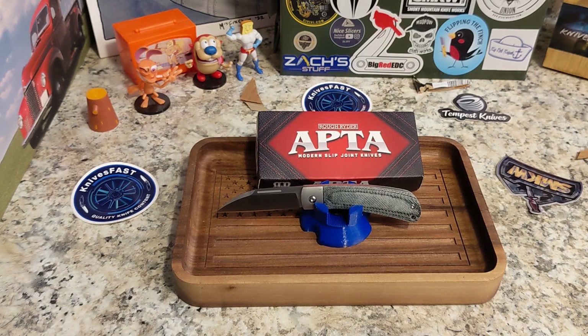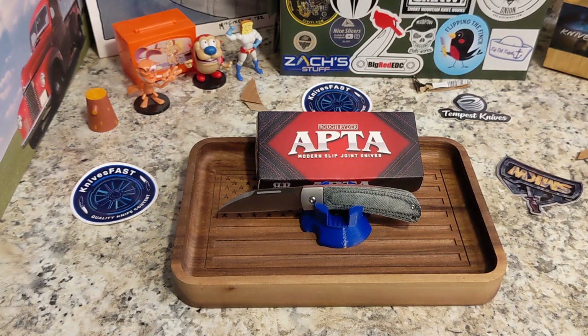This one is $26.99 in blue micarta. The blade thickness is 0.10 inches, overall length is 6.5 inches, it is ambidextrous, blade length is 2.75 inches, closed length is 3.75 inches, and it weighs three ounces. VG10 steel — very cool.